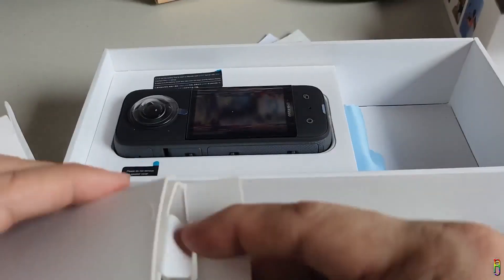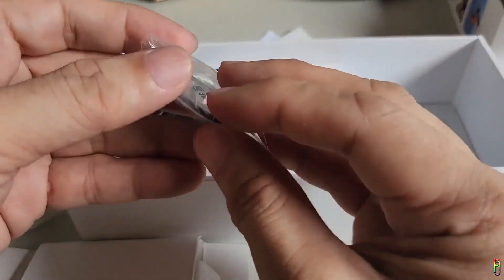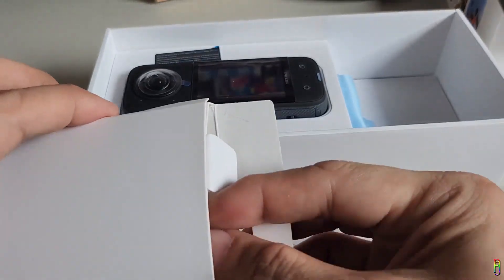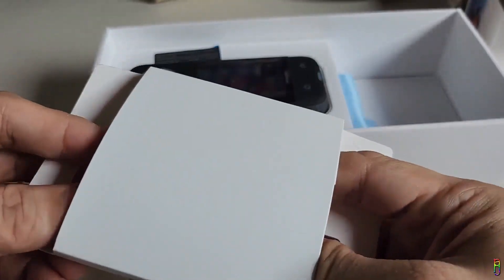We also have a microfiber cloth here which is exactly the same material as the one that came from the X3 box. Then we have the lens guard itself. I don't like the labeling done on these lens guards — it's confusing. It says front and back. What is the front and back of the X3?